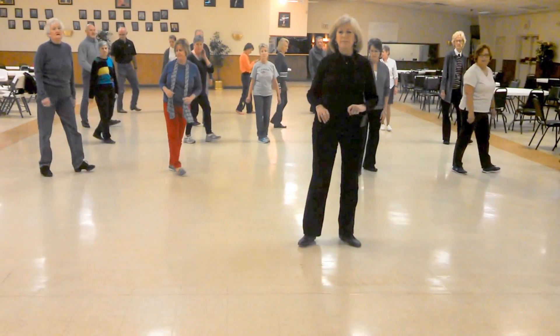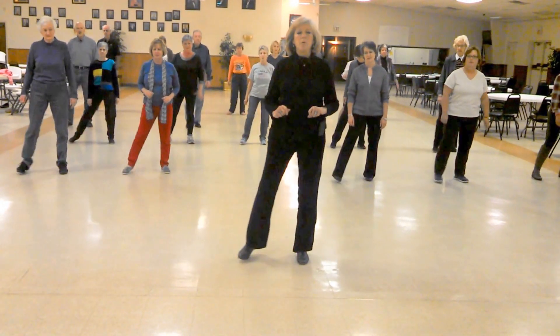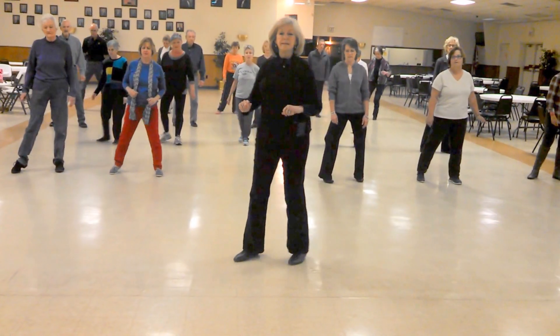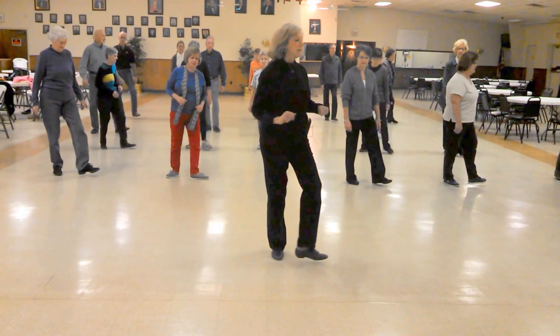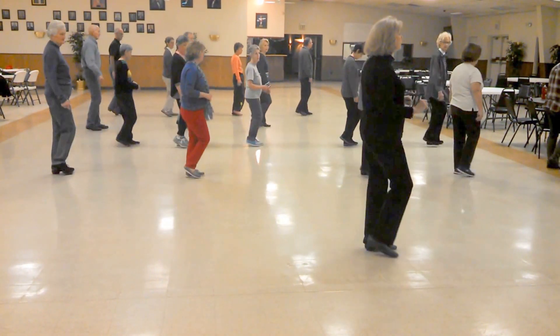Okay, let's just start from the beginning again. Five, six, seven, eight. One, two, three, four, five, six, seven, eight. One, two, three, four, five, six, seven, eight. One, two, three, four.